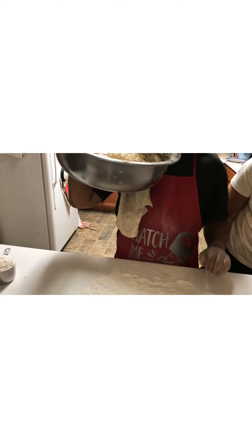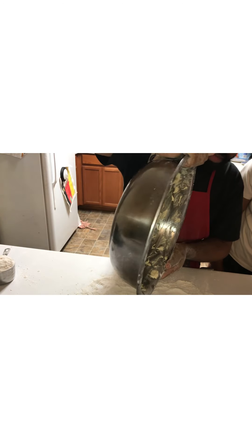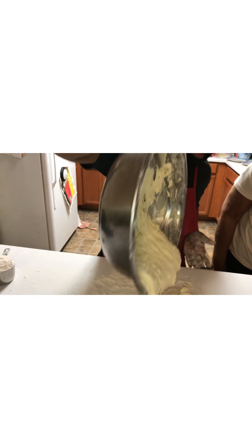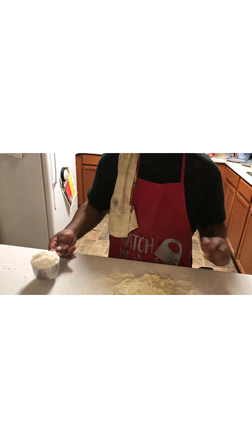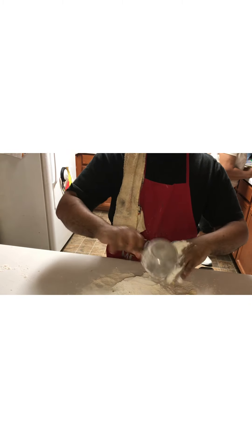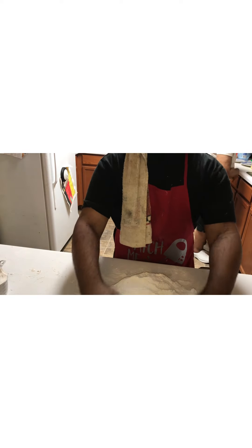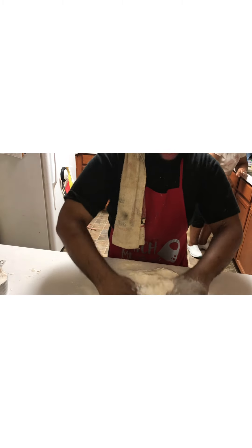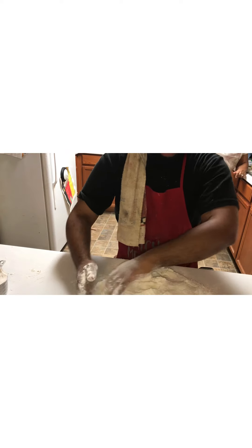There's your batter — now it's time to knead it. I've got two cups of flour on my surface and I'm about to pour the batter right on top. I've got the batter on top of two cups of flour and I'm going to put one more cup of flour on top like that. Now let's start kneading this into a nice dough.